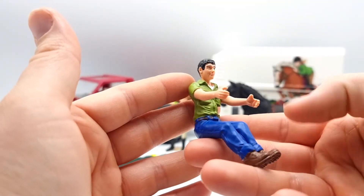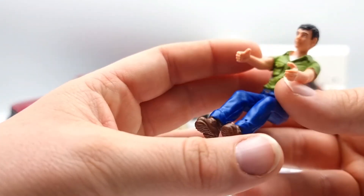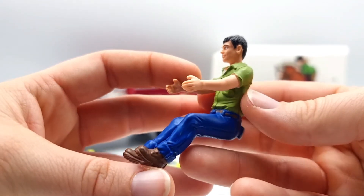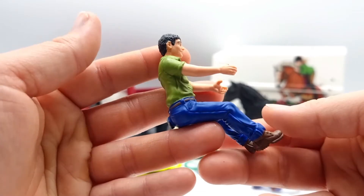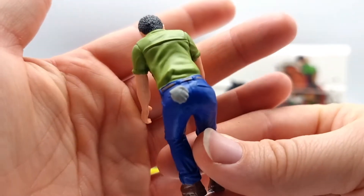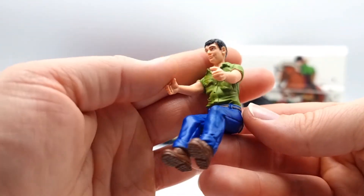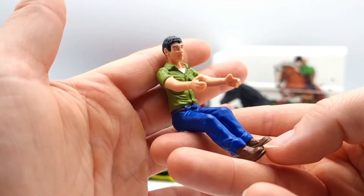We also need someone to drive the pickup truck, so this is our driver. He's also in a fixed position, but his clothes are really detailed. They put plenty of details into him — he's nicely painted. I love this little hanky or cloth in his back pocket. Even though this is a static model that doesn't move at all, he is a really nice model.